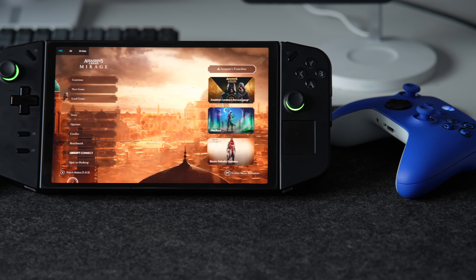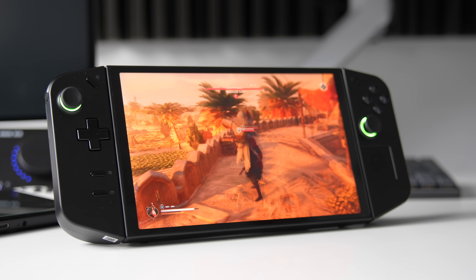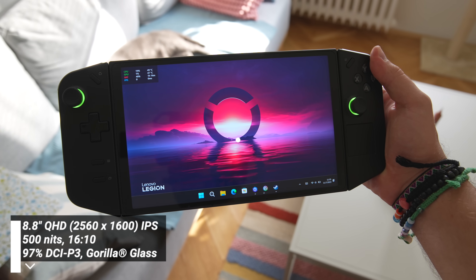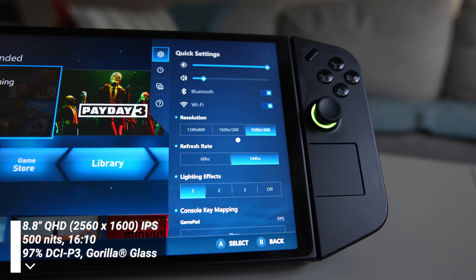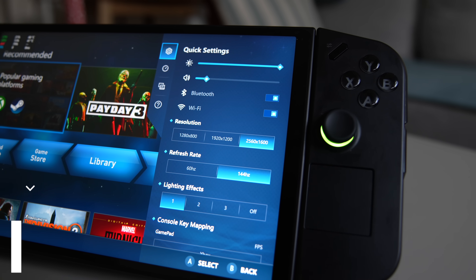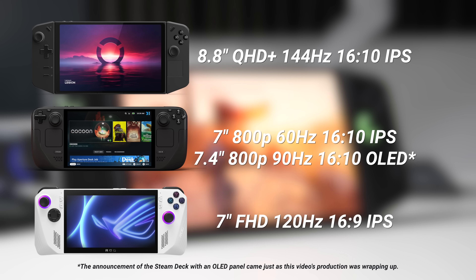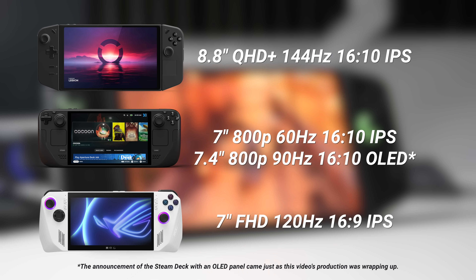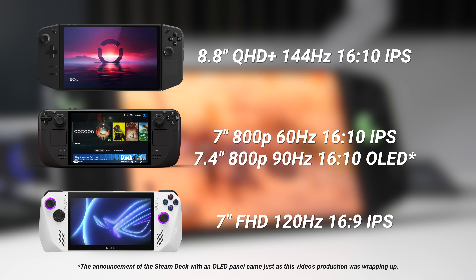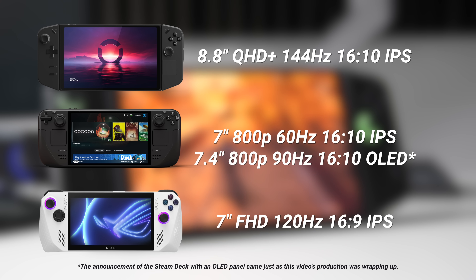Looking at design, we can see that it is much more subtle than Asus ROG, featuring thinner bezels and a 16 by 10 aspect ratio. The Legion Go uses an 8.8-inch IPS panel which can reach up to 500 nits of brightness and supports a resolution of up to 2560 by 1600 — the largest screen compared to Asus ROG and Steam Deck. The Steam Deck has a 7-inch 16 by 10 panel with up to 60Hz refresh rate and 800p resolution, while the Ally has a 7-inch 16 by 9 FHD panel with up to 120Hz refresh rate.